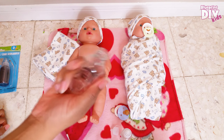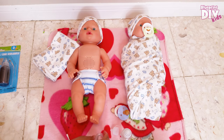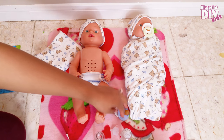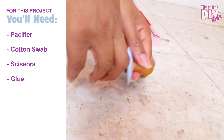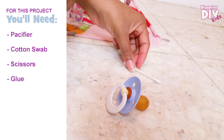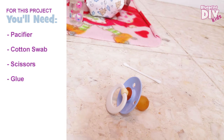We're going to make a bottle for these guys. To start the pacifier project, we're going to use an old pacifier, a q-tip, some scissors, and a glue gun.